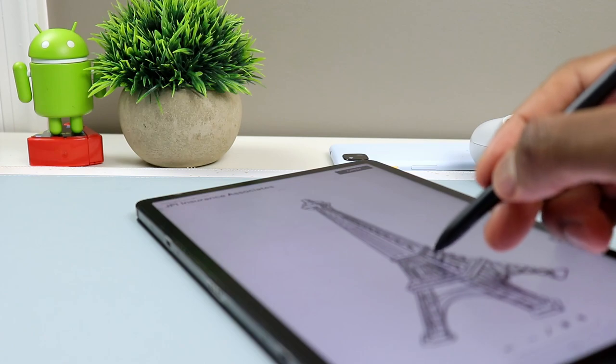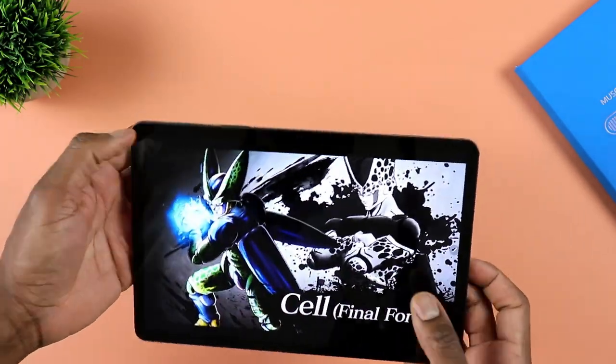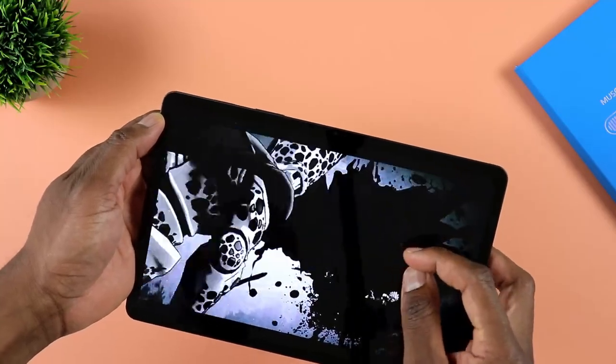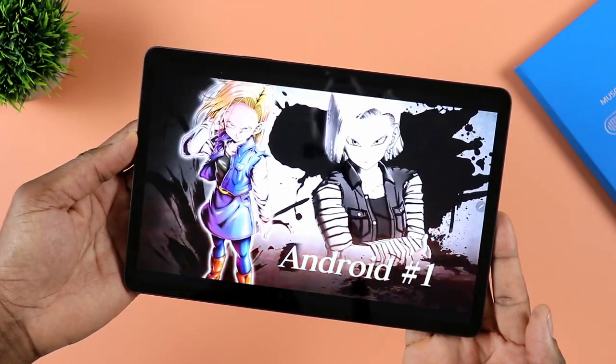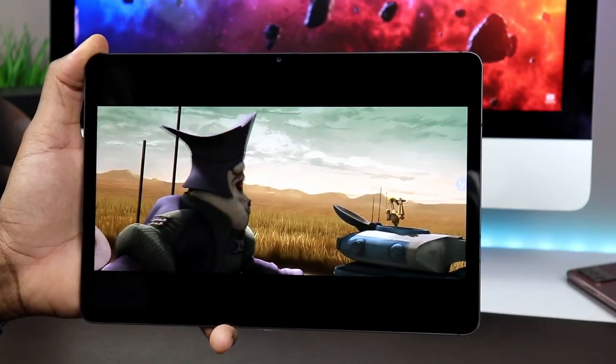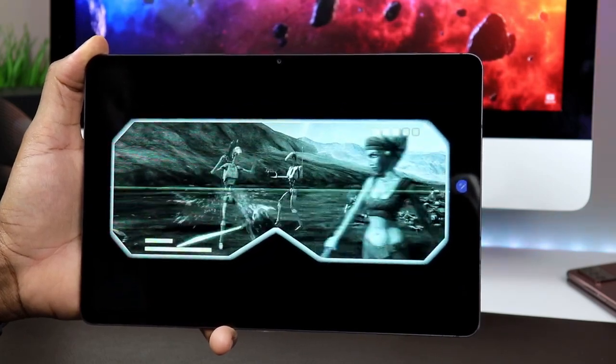If you're going to pick up the Tab S7, the one caveat is to make sure you shop around and only buy it if you find it at a very good price, because in some cases it makes more sense to go for the Tab S8 instead. You can drop a comment with the price and condition you found it at, and I'll try to help you figure out if it's a good deal or if there's a better alternative.